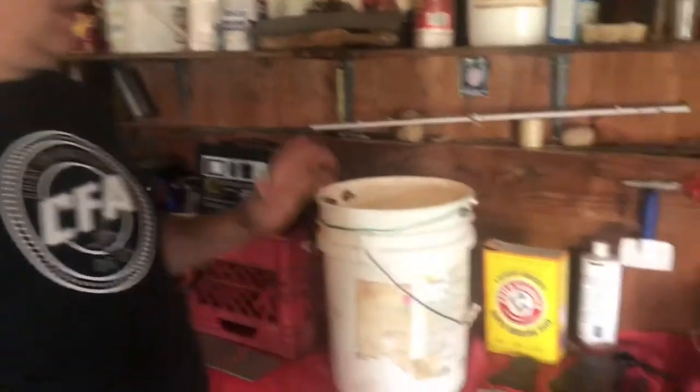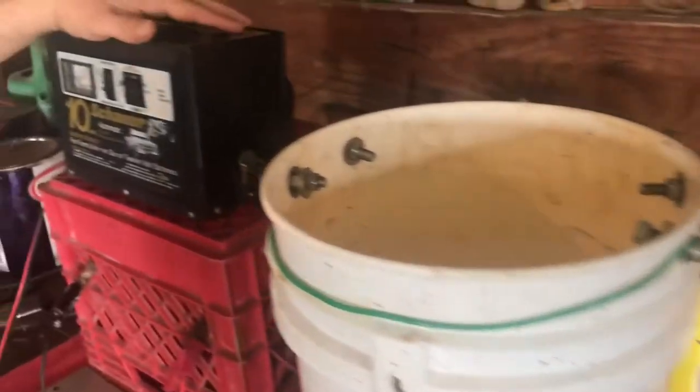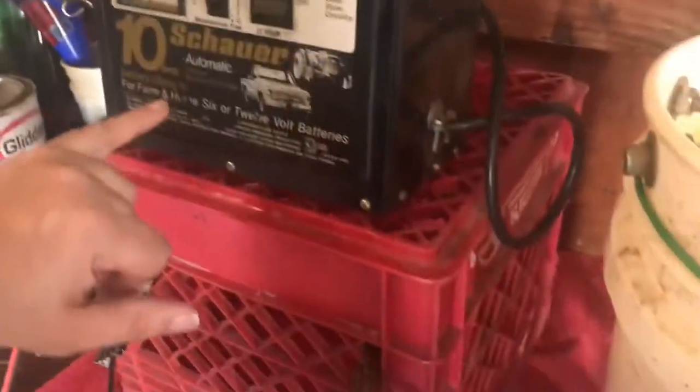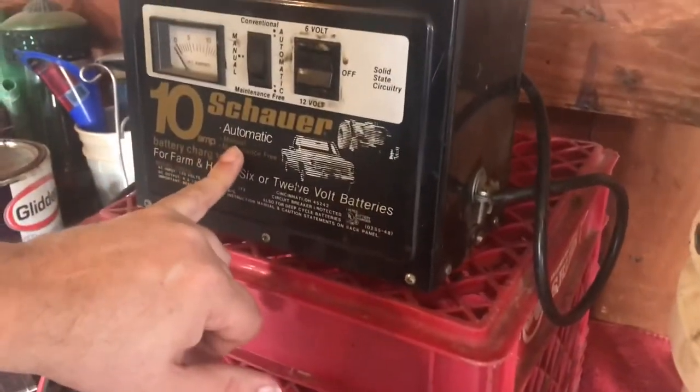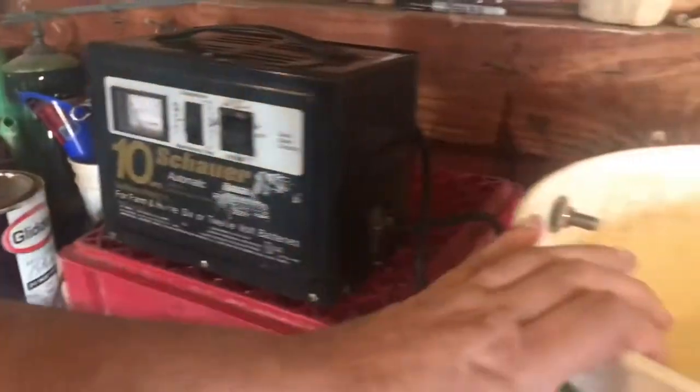Alright guys, I want to talk to you today about electrolysis for guys at Melotech and how to do it real quick — a quick setup. First, you want a power supply, a DC power supply. This is automatic but I also switch it to manual. You definitely want a manual setup for electrolysis.